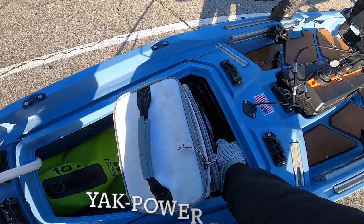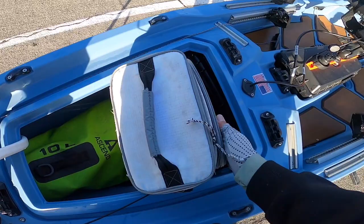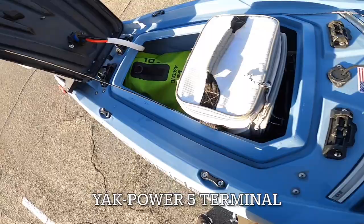I am running a Yak Power system. I have two 12-volt 18-amp batteries running in parallel, which is about 36-amp. I've got my terminal here at the bow — B is for the bow lights, S for the stern light, and M is for my fish finder.